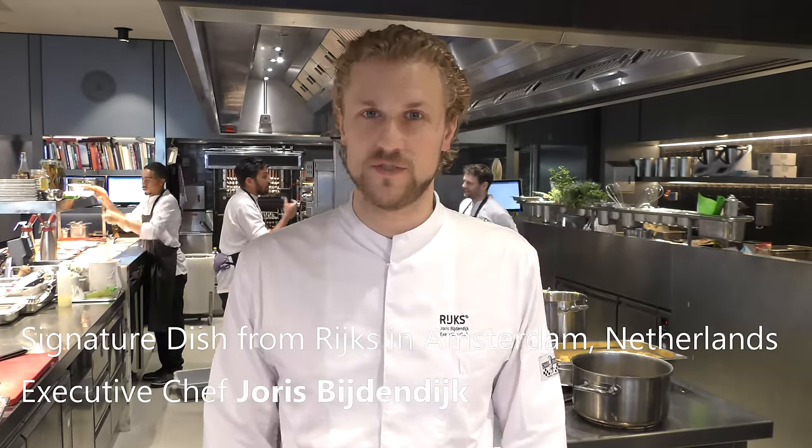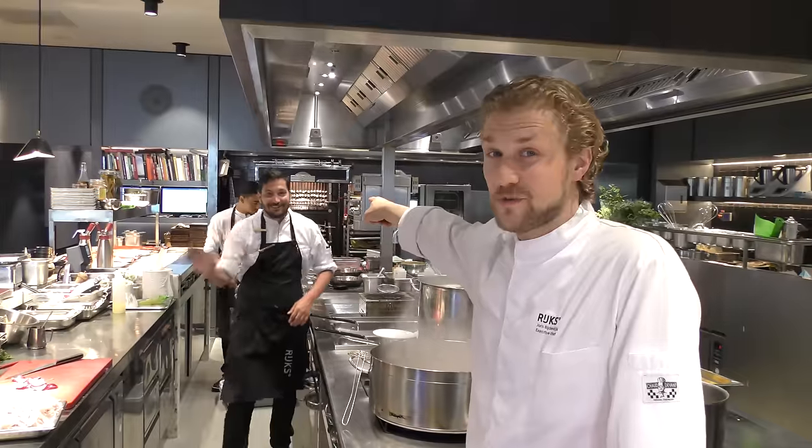Welcome to WBP Stars in Rijks restaurant, restaurant of the Rijks cuisine in Amsterdam. My name is Ulrich Berenheik, I'm the executive chef. That's Ivan. Ivan is our chef de cuisine.